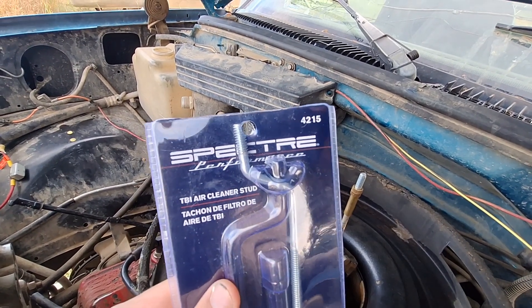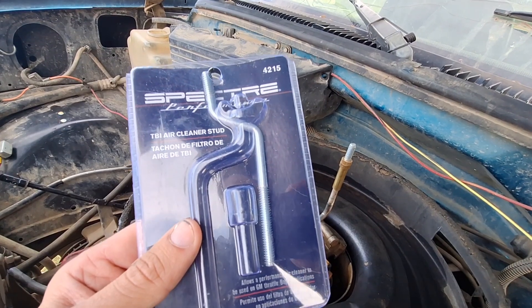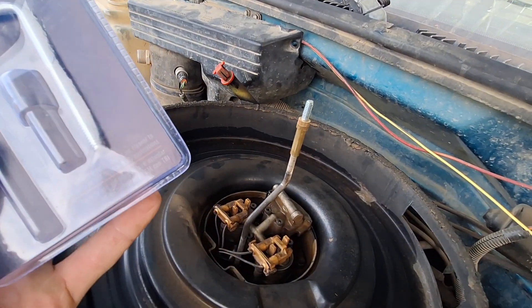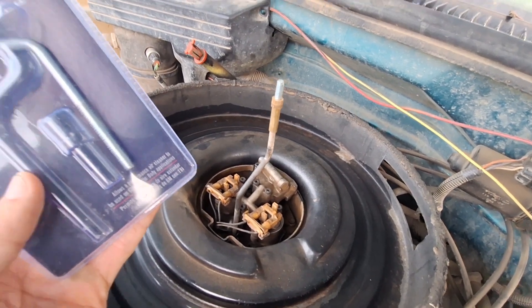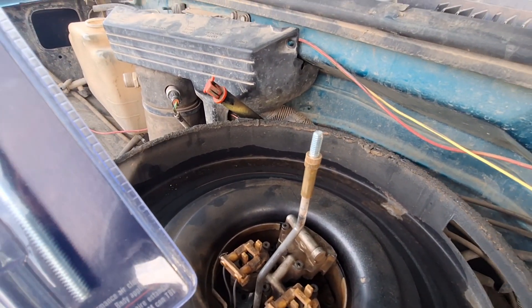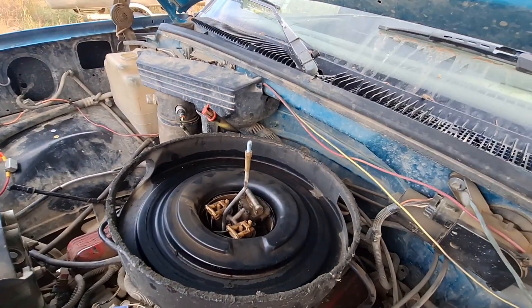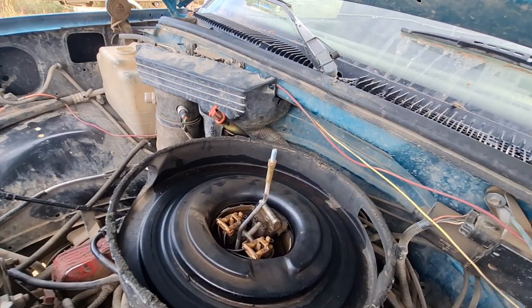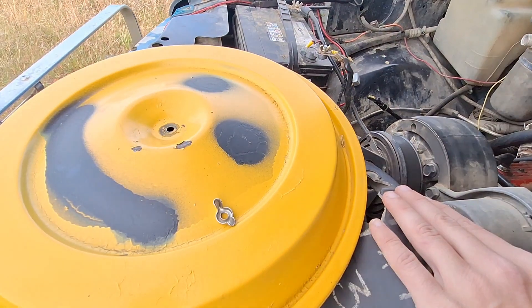The part is Specter Performance part 4215. The bolt is actually the same length as the stock one. This converts a two-bolt air cleaner into a one-bolt setup, and it comes with the extension on top. You can set it easily to what you need, and it comes with the little wing nut too.